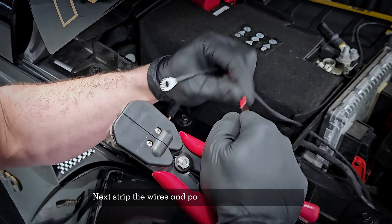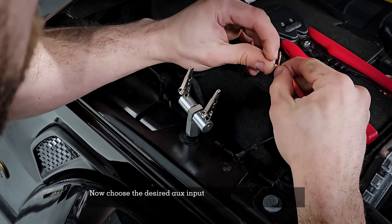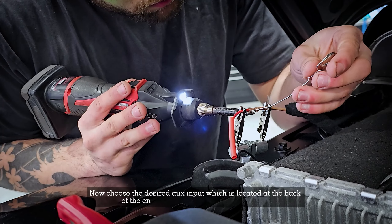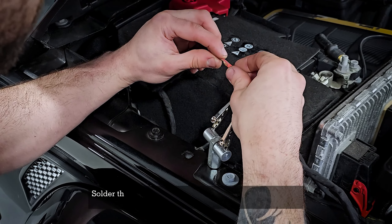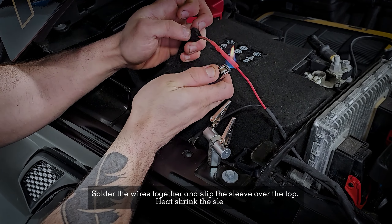Strip the wires and pop the supplied sleeve over. Now choose the desired aux input, which is located at the back of the engine bay near where we're working. Solder the wires together, slip the sleeve over the top, and heat shrink the sleeve.